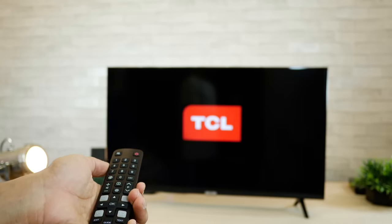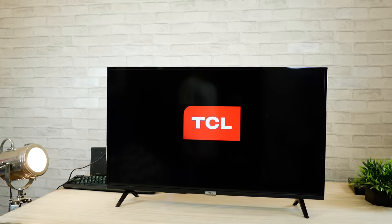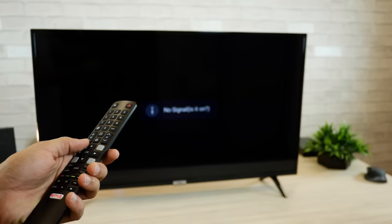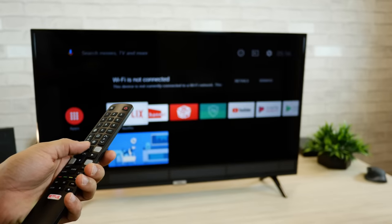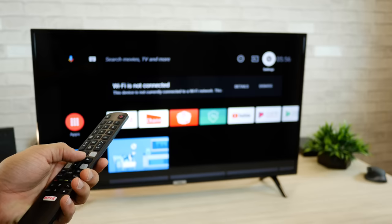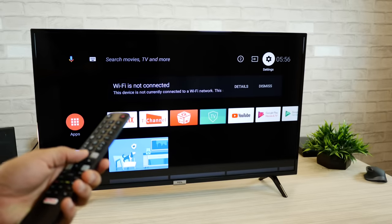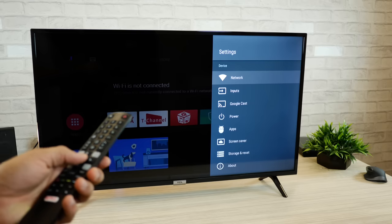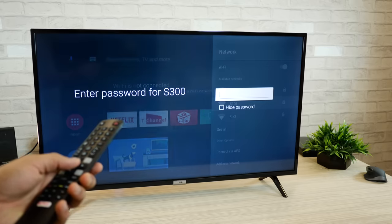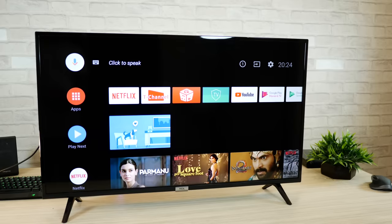Let's turn the TV on — and there you go, TCL branding. Let me fast forward all of this so we quickly get to the interface. There you go, Android, and we're all booted up. Let's hit home on the remote and there you go — that's the first interface you get to once you turn the TV on. Let's go into settings and connect to the wireless internet first. It only supports 2.4 gigahertz wireless band, no 5 gigahertz, and that's alright. Now we're connected to the internet.